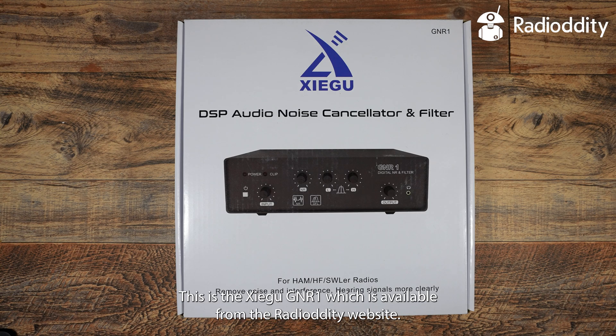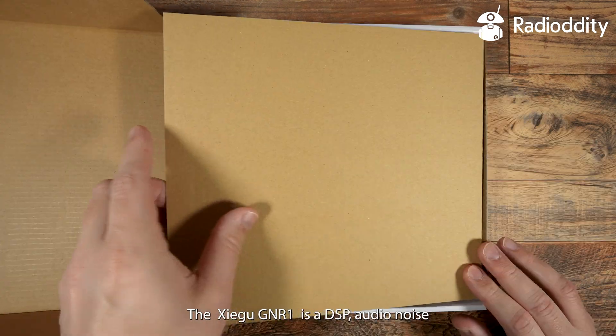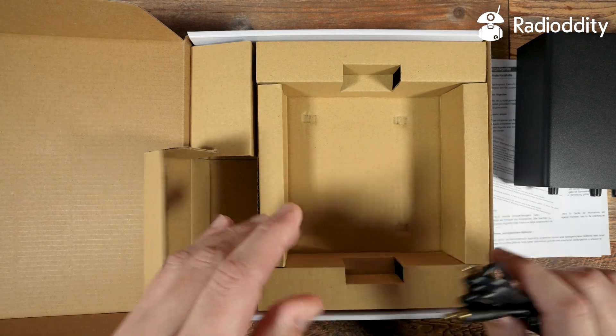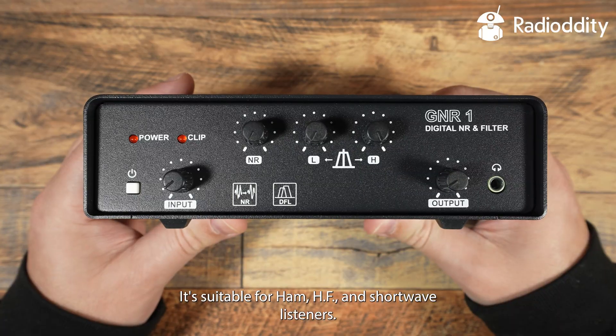This is the Zygoo GNR1, which is available from the Radiology website. The GNR1 is a DSP audio noise canceller and filter, all in one nice size unit. It's suitable for ham, HF and shortwave listeners.